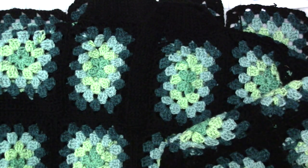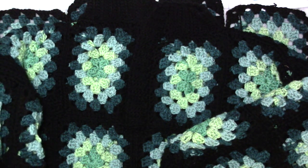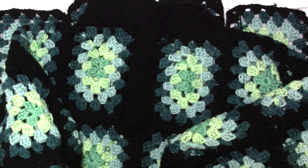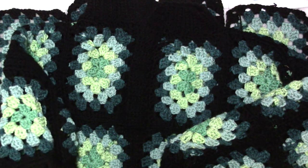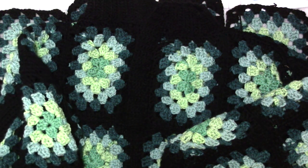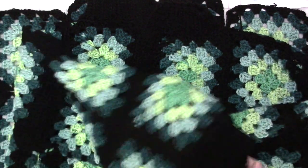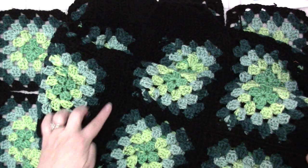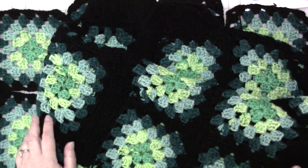I also have fairly short arms. Initially in the diagram I had three rows of granny squares for the sleeves, but I realized I don't have long arms — I only need two rows. So I did two rows of granny squares, and at the top of the sleeve I did about four more rows of single crochet, and then I did a cuff. That worked out fine for me and that was great.